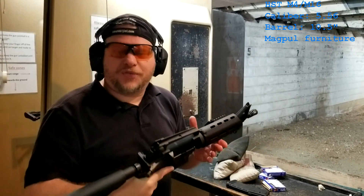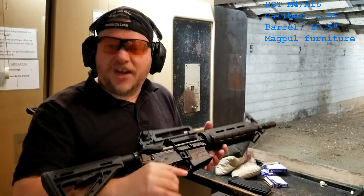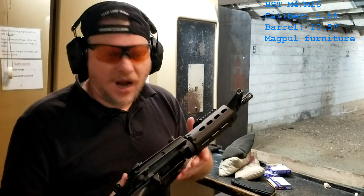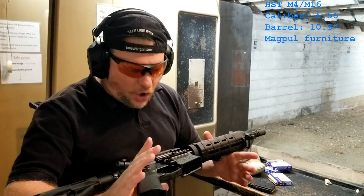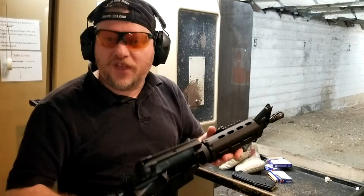We've got a couple here that we've built for some law enforcement agencies. Nothing big — they just wanted something really simple. So we basically have used our supporting and tactical lower and upper receiver, and we've got some Magpul furniture on here. We're just going with a traditional M16 for this build.